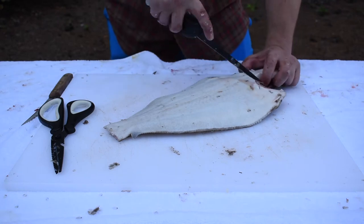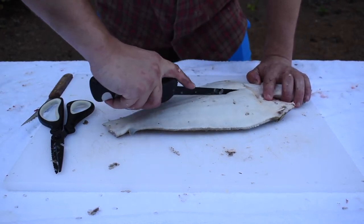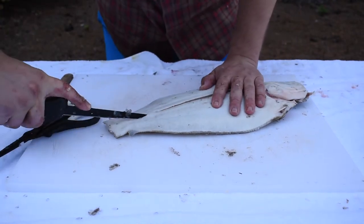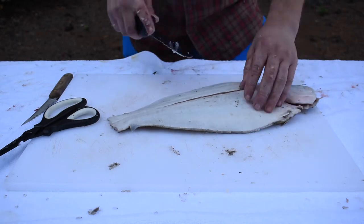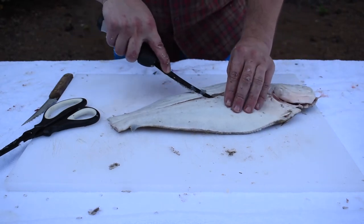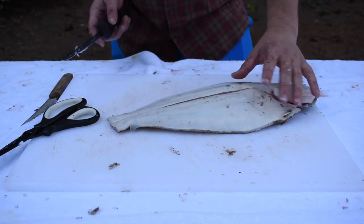For this whole fried flounder, I like to fillet the bottom part completely just so it's an even cook. This is a bigger fish, so you just want it to be thin enough that it'll fry up in the fryer and not overcook. Just like you're filleting a normal flounder, we're gonna take the bottom white side off.